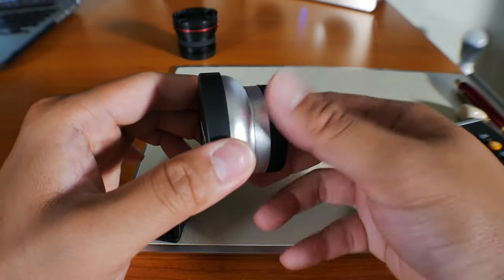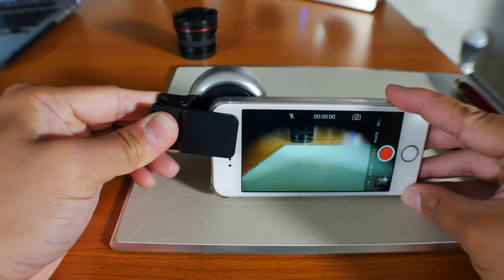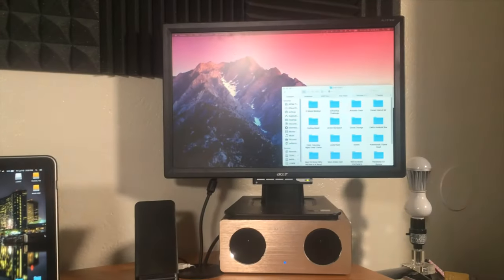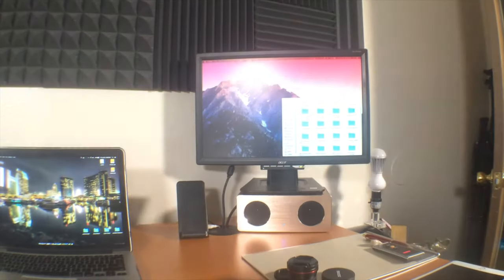The installation works the same on this lens. At first you won't see much, but when you remove the lens, that's when you'll see how much wider this lens makes the shot.